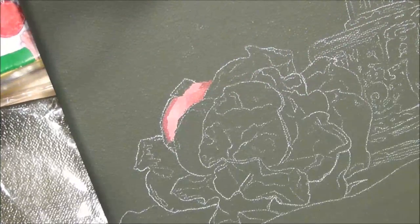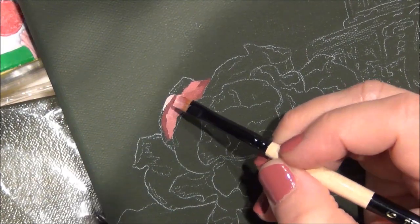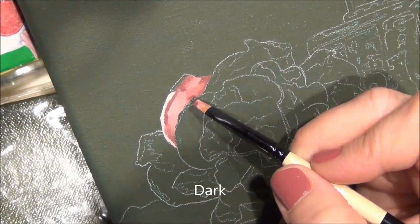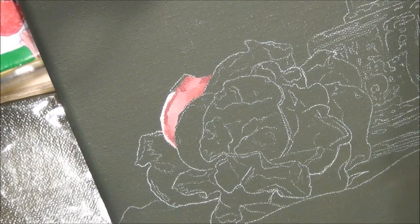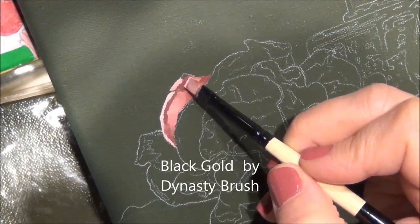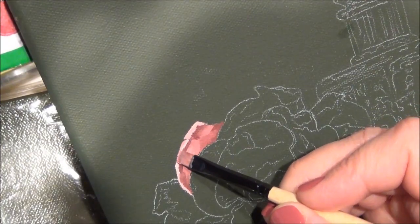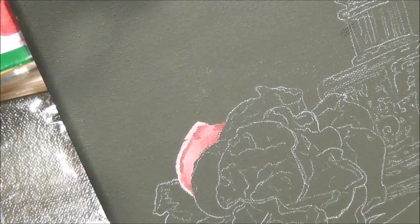I'm going to go to my strongest shine color and I'm highlighting the top. It needs to have a darker value on the tip to make it roll, so I'm just going to put in the tip a medium color and that will make it roll back.